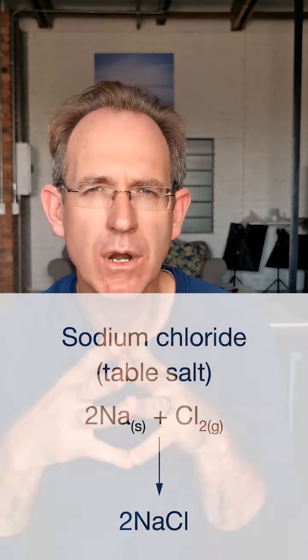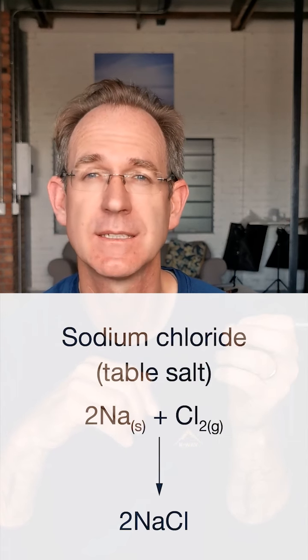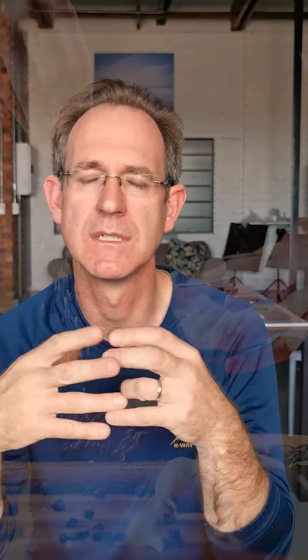To illustrate the difference between a metal and its salt, consider table salt — sodium chloride. It's made up of sodium, a very reactive metal that spontaneously combusts in water and air, and chlorine gas, which is poisonous and was used in World War One trench warfare. Yet when you combine them, you get harmless table salt that we put on our food every day. There's a big difference between the metal and the salt.